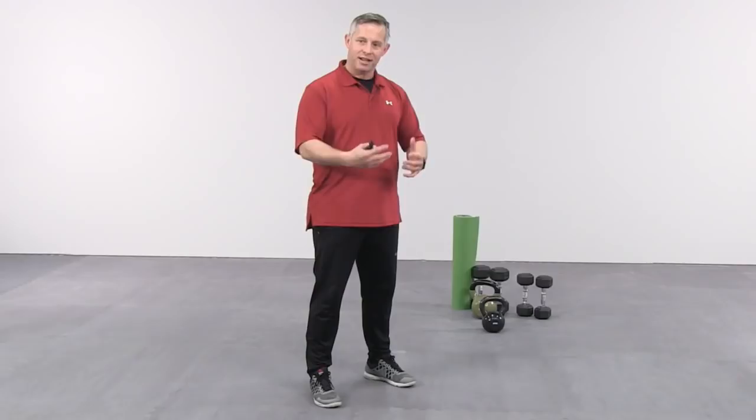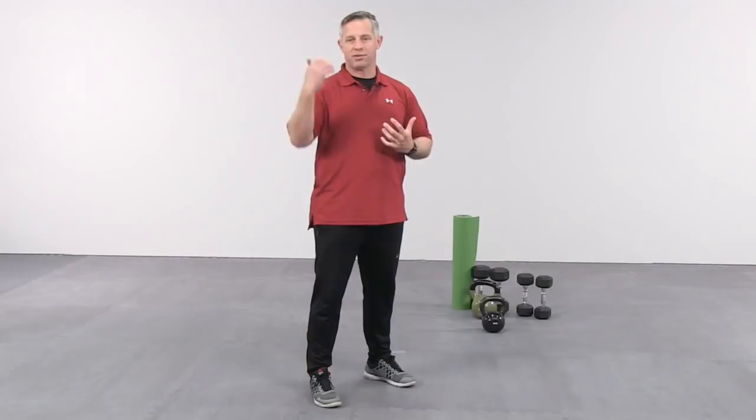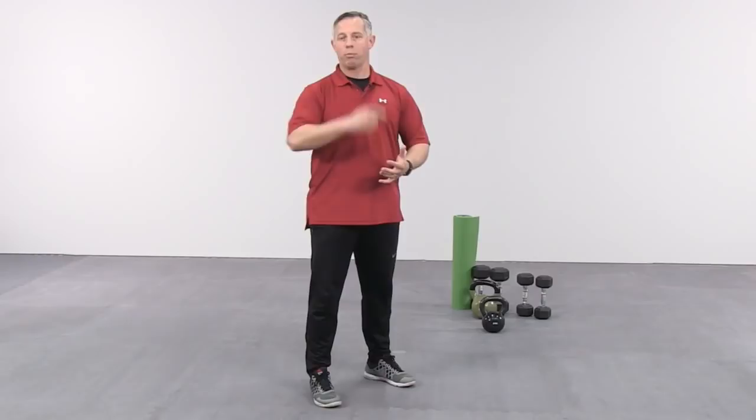Finally, kettlebell training provides better posterior chain activation — it's essentially anti-sitting. Many clients are stuck at their desk, on their computer, on their phone, or in traffic — forward flexed all day, which tightens the anterior chain muscles. Working the muscles of the posterior chain — the glutes, hamstrings, adductors, and spinal erectors — is something the kettlebell swing accomplishes comprehensively, helping to improve both strength and posture.